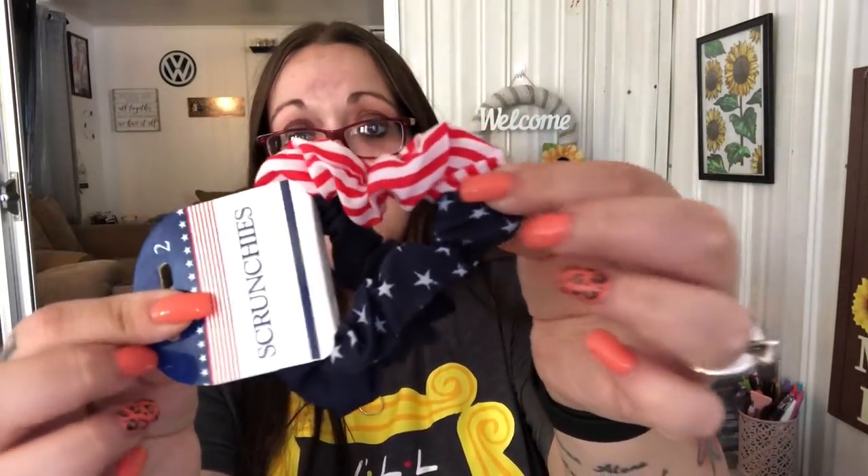I got these scrunchies for the 4th of July. I'm probably going to use one in Shannon's hair — it looks like the American flag. You also get a solid dark blue one. I always put her hair up in a ponytail so I'll probably use that for the 4th of July.